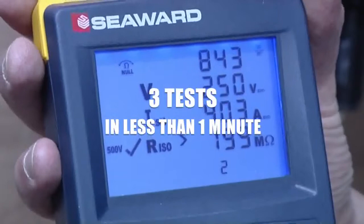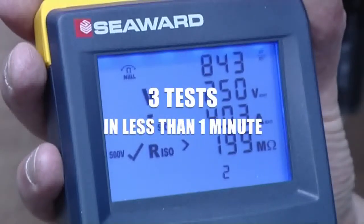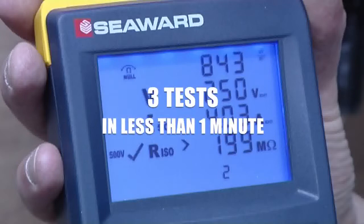That's three tests completed and downloaded in less than one minute. The PV150 revolutionising PV testing at the touch of a button.